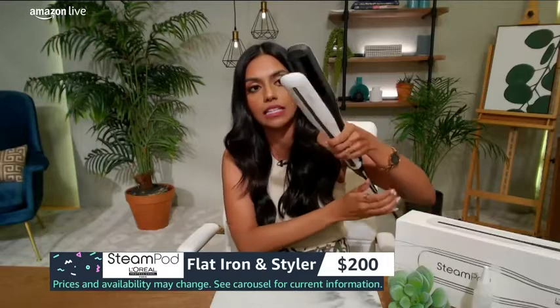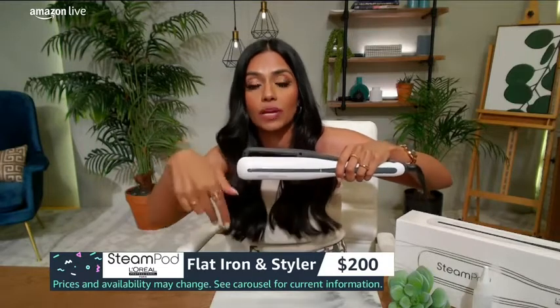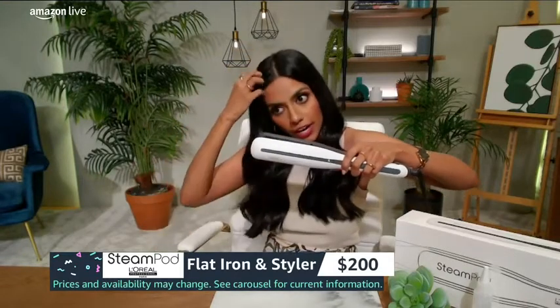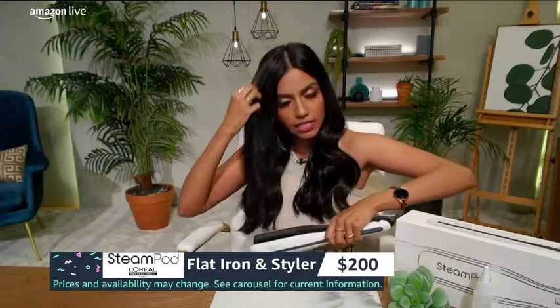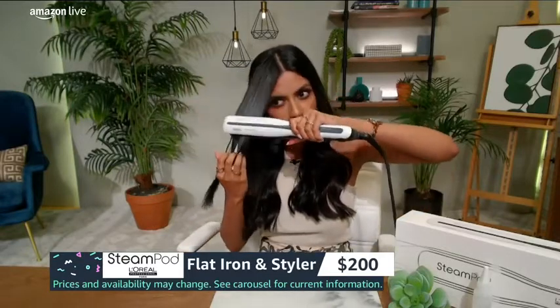I'm just going to start styling it for you guys. I have it curled, so I'm going to show you how it takes it from curled to sleek and straight. I do want to point out that there are arrows here pointing down — make sure the arrows are pointing down because there are bristles right here. You want the bristles on the bottom so it doesn't tangle in your hair. So we are taking it from curled to straight in just a matter of a swipe. This is just one pass through right here. It really doesn't tug or snag on your hair — you're just using the power of steam.